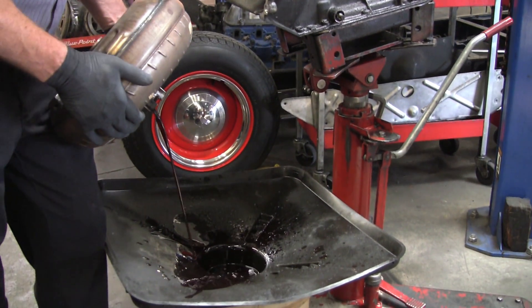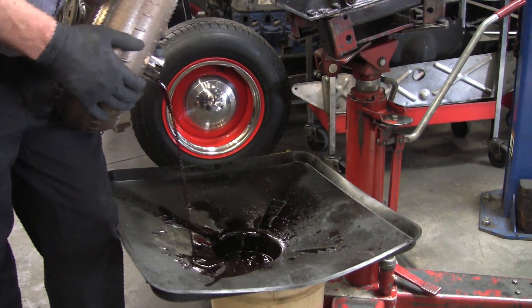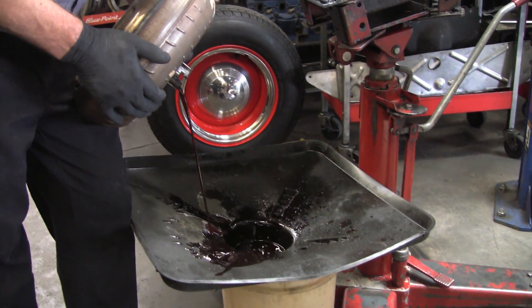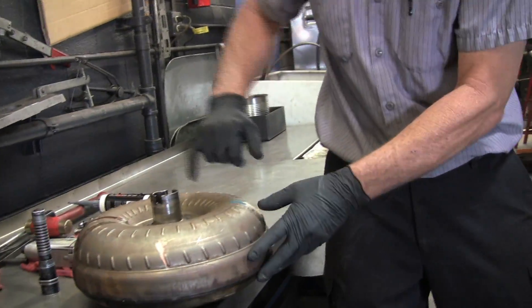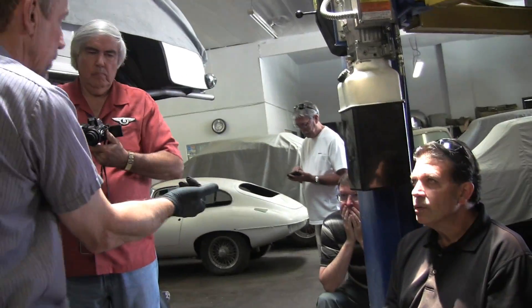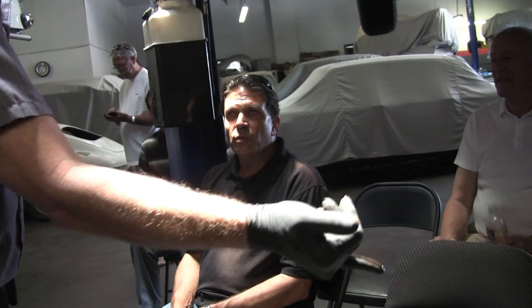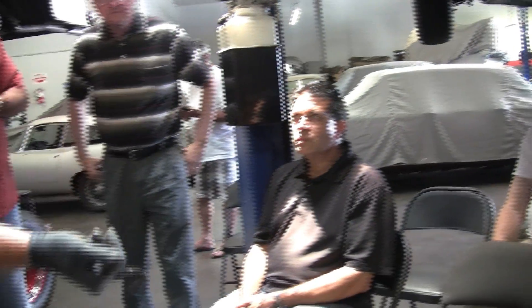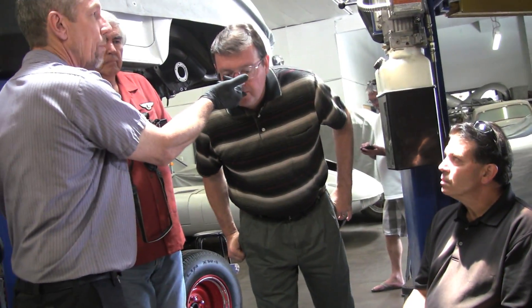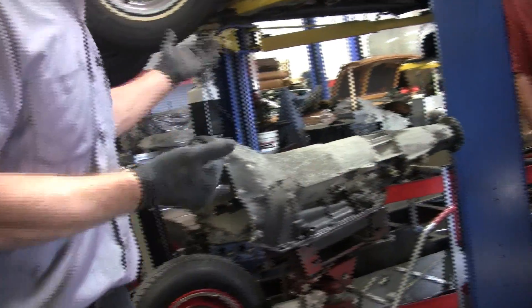If you look at this fluid, when it's brand new it's almost a clear pink-red color — very clear. This is really dark and it will have a distinctive burnt smell. It's rancid. This is mineral oil, so it should have almost no smell. It smells kind of burnt, which means it hasn't been serviced very often.